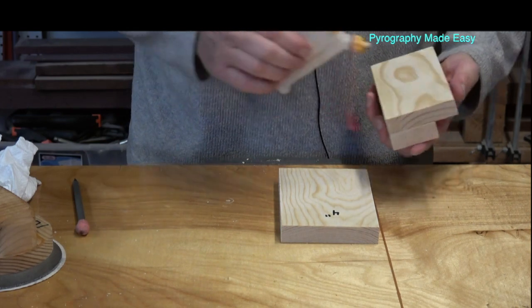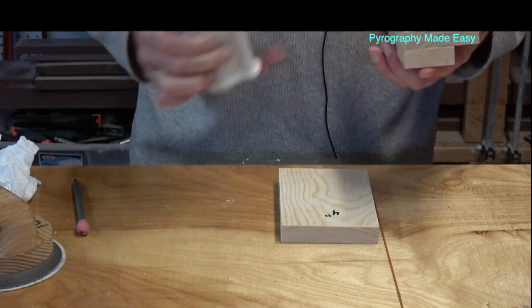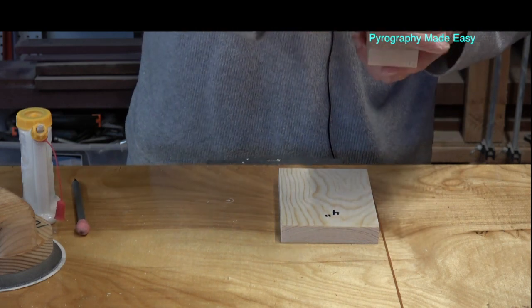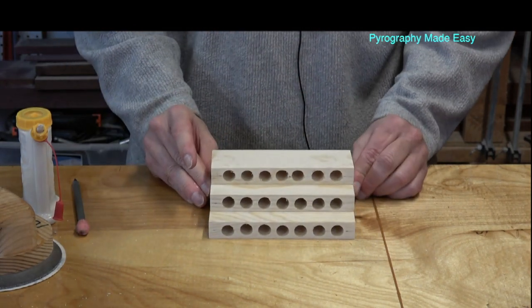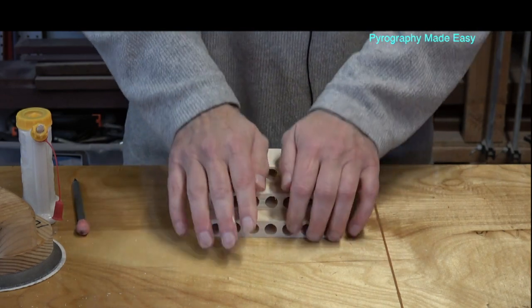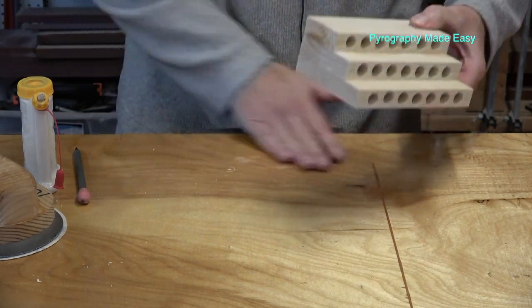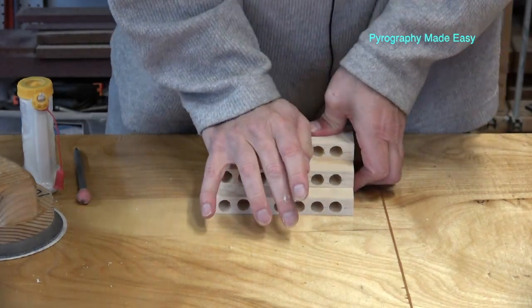Now we're back to glue on the third board. Again, just a little bit of glue — not a ton. The most important thing is to make sure you get all the holes on top and properly aligned. If you have clamps you can use them, but you don't need them. Let it sit about 20 minutes and we can move on.